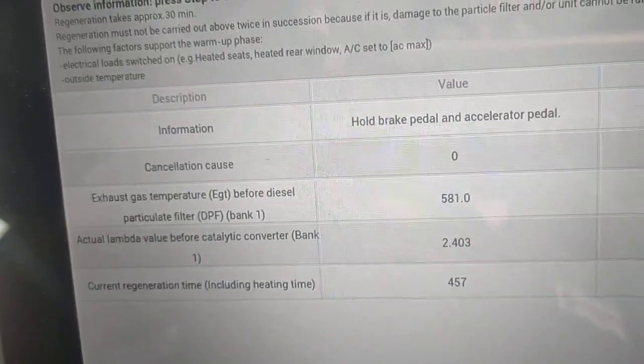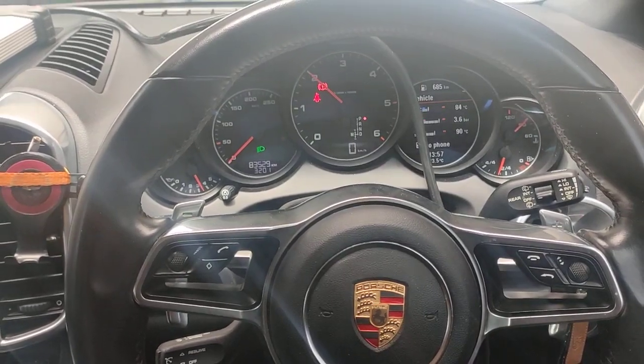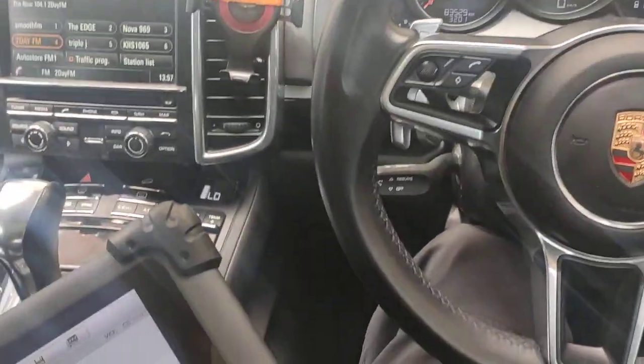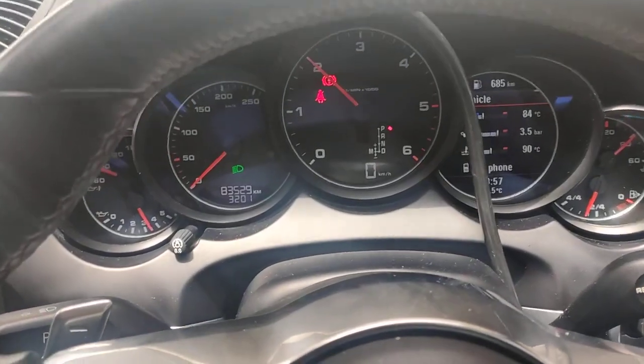It's running good. Hopefully it will be perfect. I'll show you another video of the actual before and after the soot level — the measured soot level in the car — to show you how bad this filter was. Thanks for watching and please subscribe.